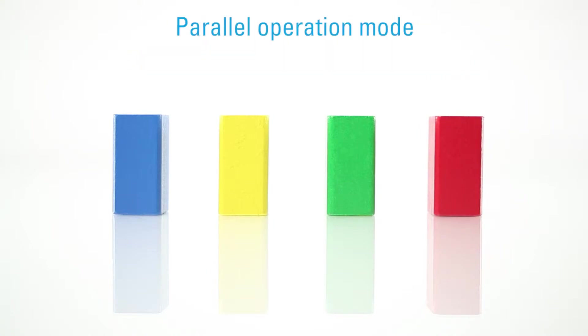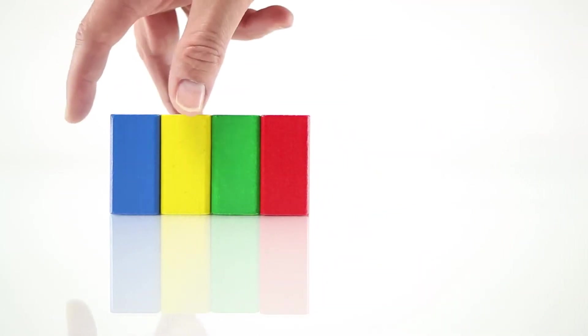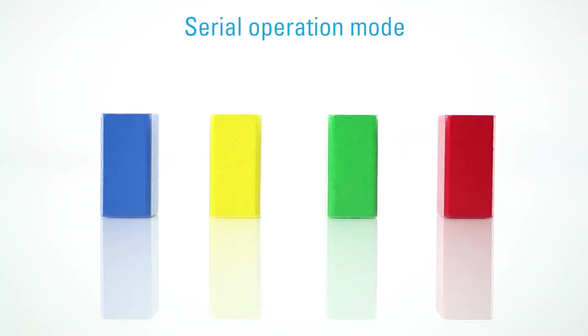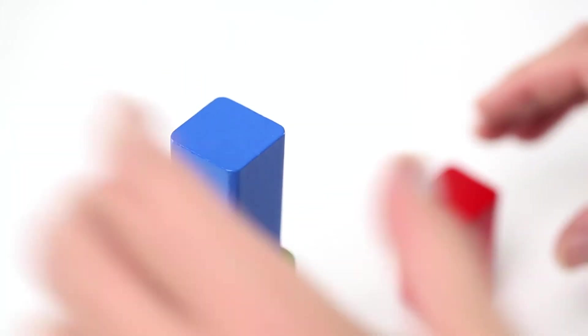In the parallel operation mode, you can bundle the channels to achieve higher currents. Or, in serial operation mode, you can combine them for a maximum of up to 120 V.